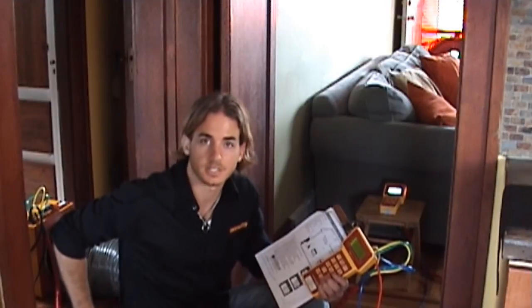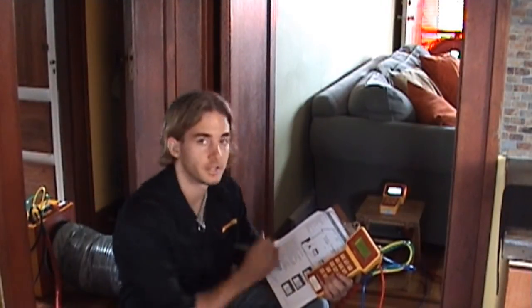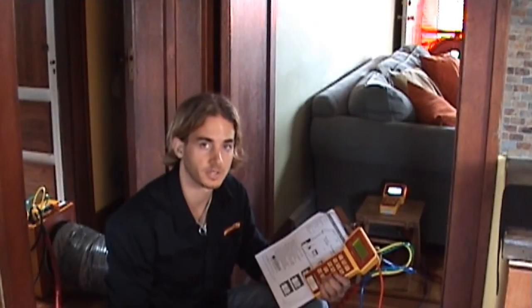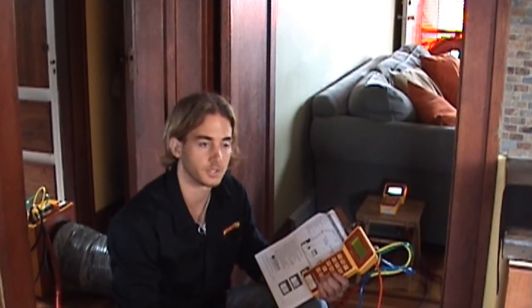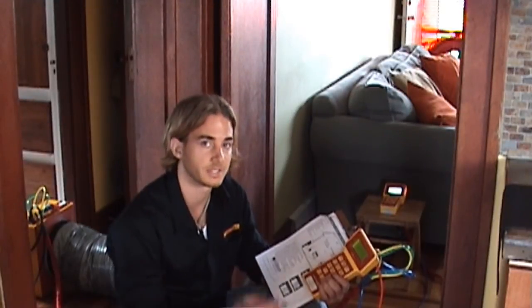I'm here set up today to do a duct leakage to the outdoors test. What I've got set up behind me is the DU220 duct tester as well as the RetroTech door fan and the front door. The idea is to neutralize any leakage between the ducts and the inside of the house by eliminating any pressure difference. The door fan will achieve a zero Pascal pressure difference between inside the house and the outside, and the duct tester will achieve 25 Pascals relative to the outside.